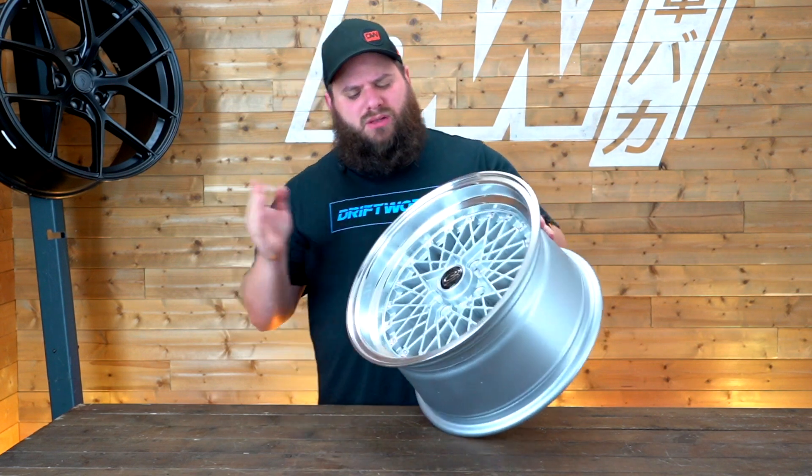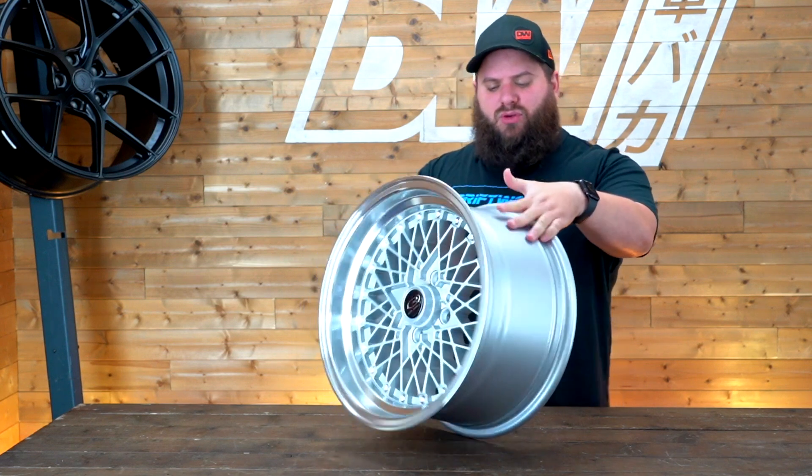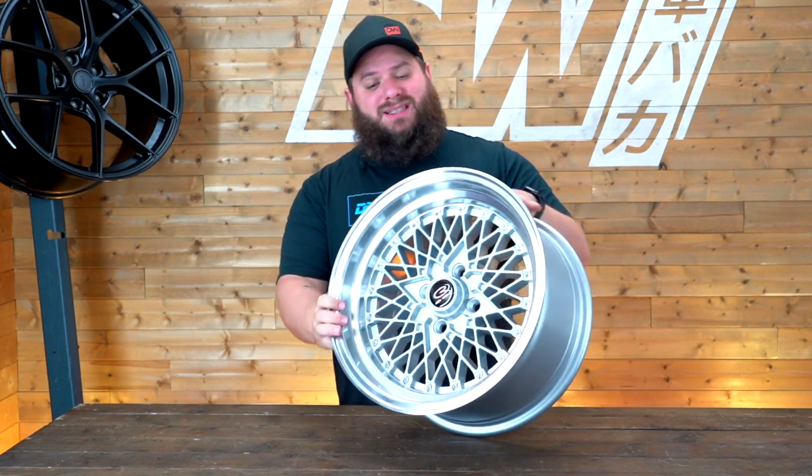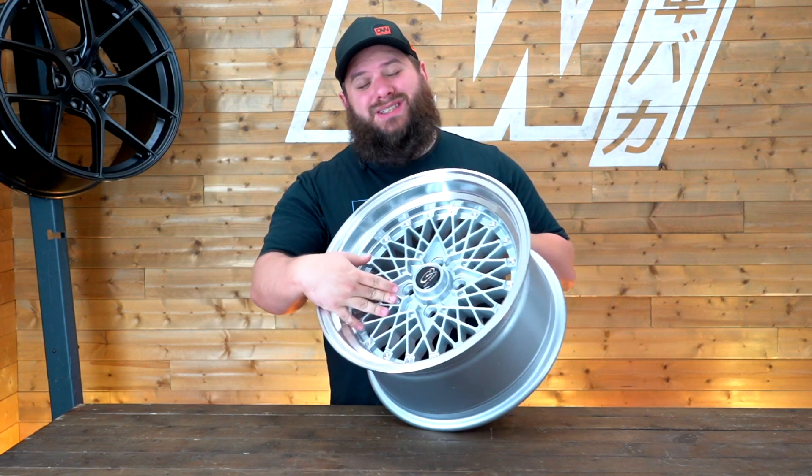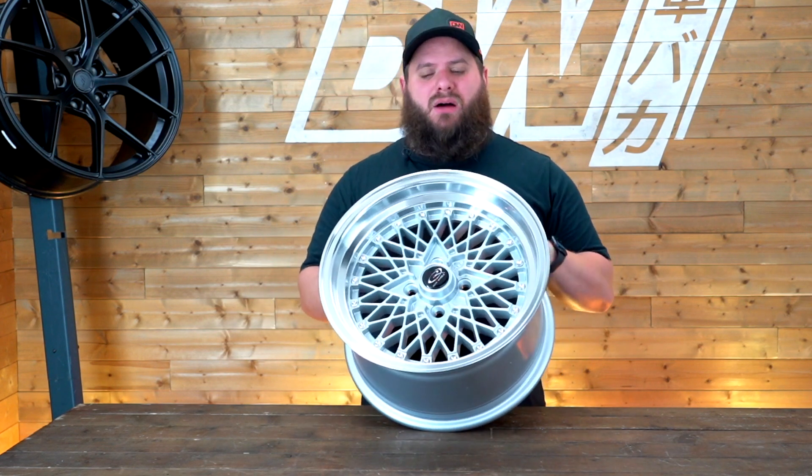The dish size is determined by the width, so if you want the biggest dish possible you'll have to go for the wider wheel — the 8. This is the 8, and this is the amount of dish you're going to get. As for colours, it comes in silver, which you can see here, gold, and gunmetal, all with a polished lip.